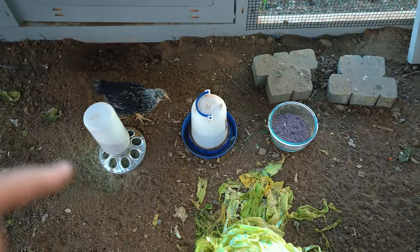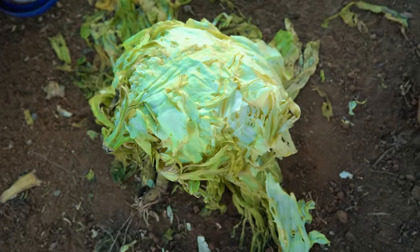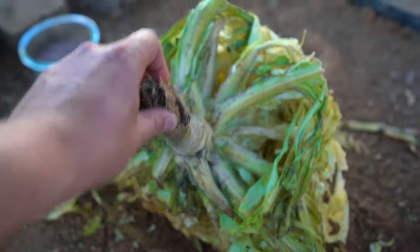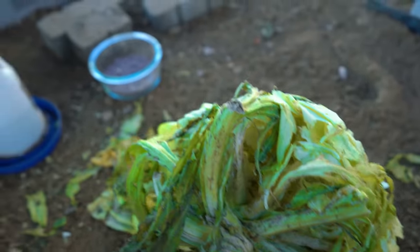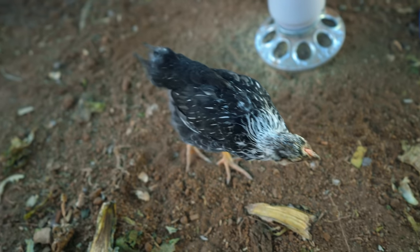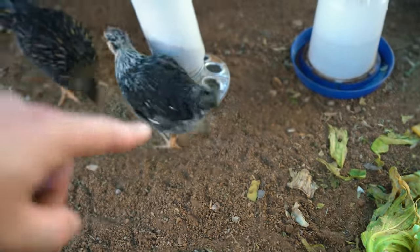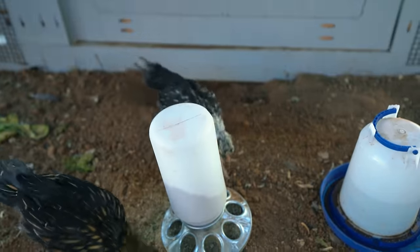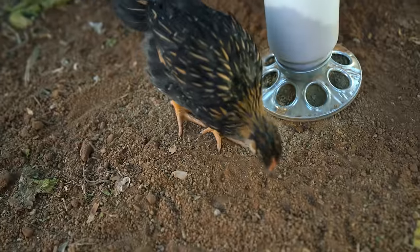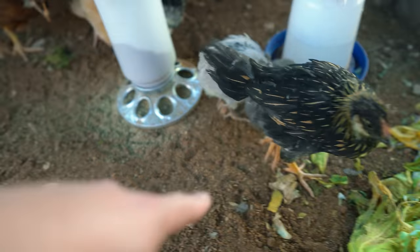Inside the coop I have a feeder, water, grit, and I dropped off a huge cabbage that they've been absolutely decimating — they've dug it out from the inside. First up, this one doesn't have a name yet — open to suggestions in the comments — but we have a silver-laced Wyandotte. And this is her sister, Gucci, the gold-laced Wyandotte who may be a rooster — we're still not sure yet.